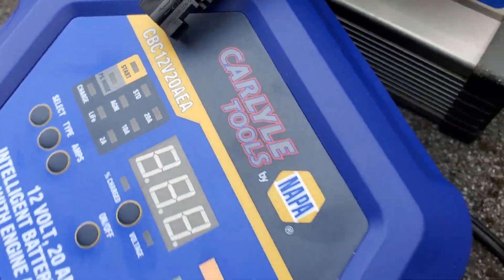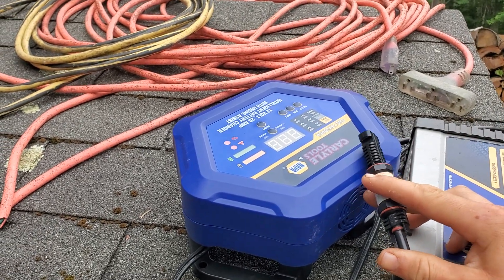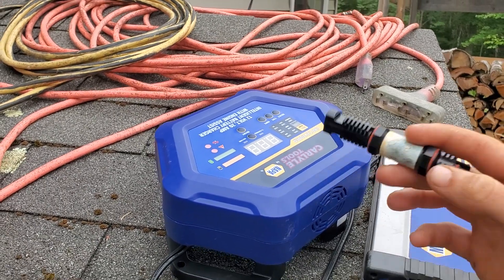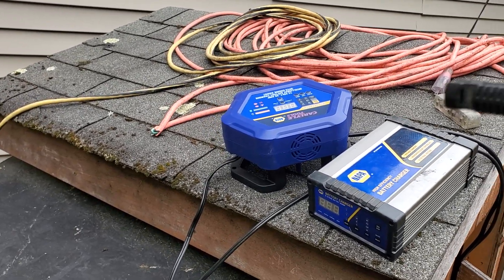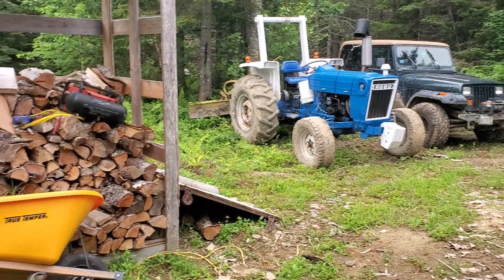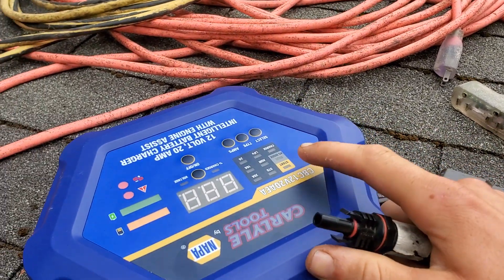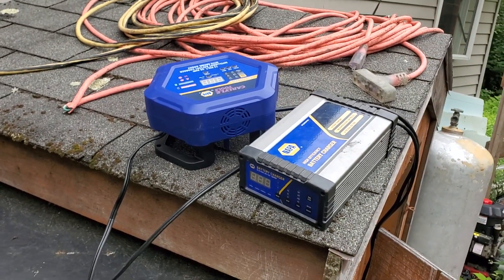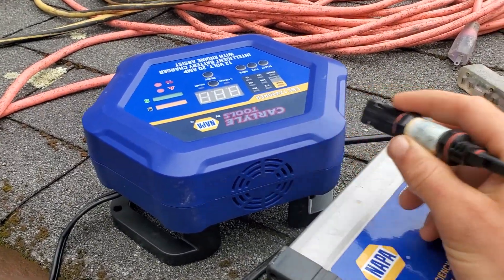The rest of the chargers in this class from NAPA don't have a start feature. This one only does 12 volt but it'll do 20 amps. They have other ones that do 48V, 6V, and 24V stuff, but those won't have the starter. I thought that was a good option to have just in case one of my various vehicles doesn't want to start — a good backup for when something else is dead. And everything I do is 12 volts, so that made sense to me.